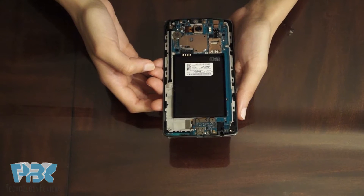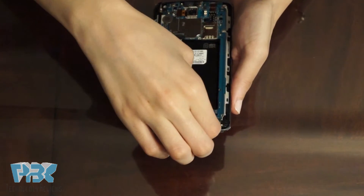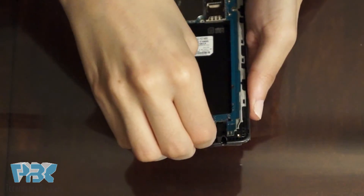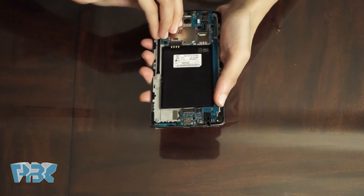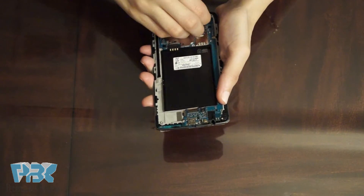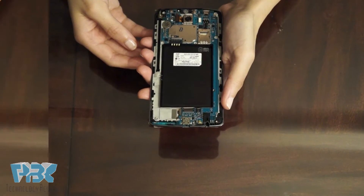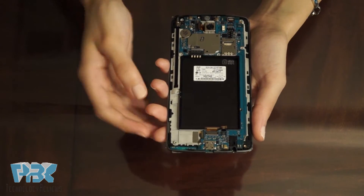There are four flex cable connectors that you need to disconnect. Then you lift the main board away from the LCD assembly.